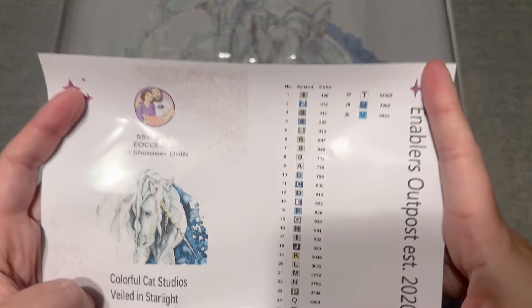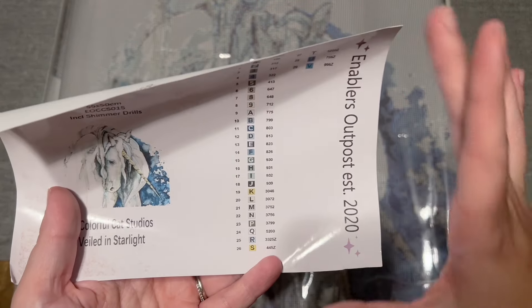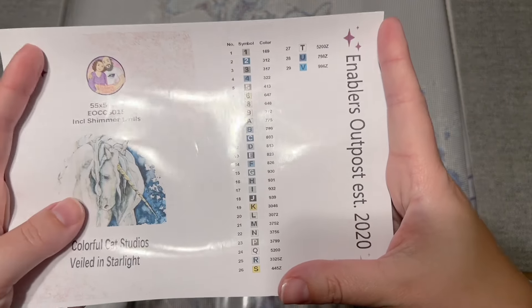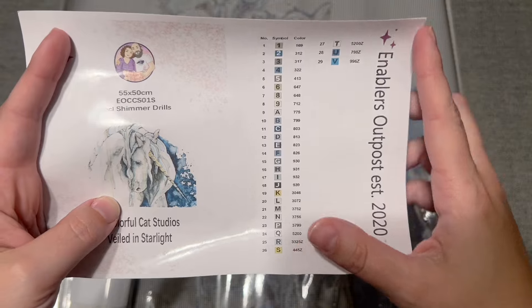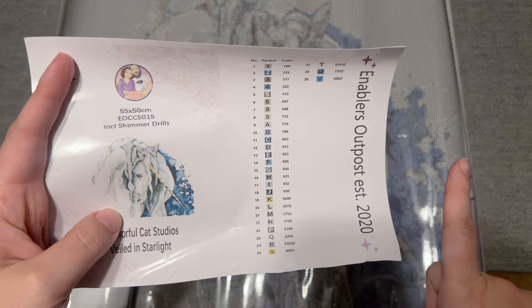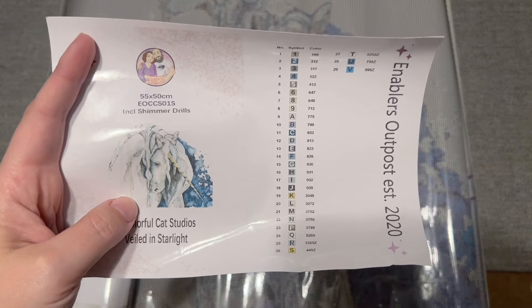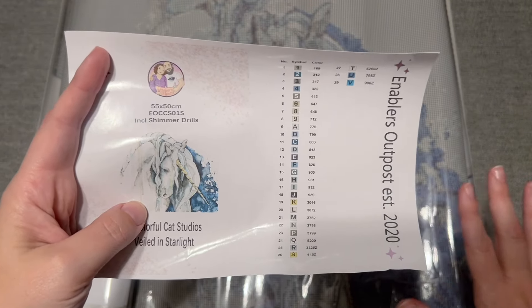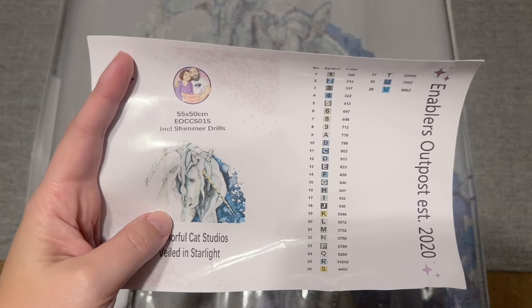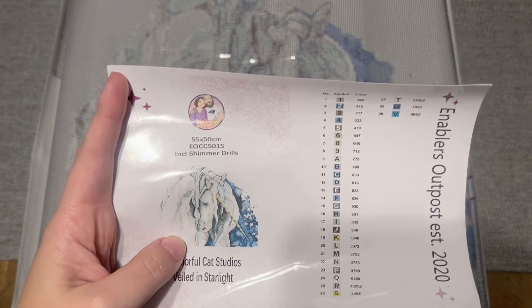There was one error as far as the color that was sent with this kit, and Enablers Outpost did let me know ahead of time. Basically, for one of the colors they sent an AB instead of a glimmer drill. However, if this happens to you — if you order this kit and they send an AB instead of the glimmer and you really want the glimmer drill, which you are completely entitled to — just contact Enablers Outpost with your order number and they will make sure to send those glimmer drills out to you.